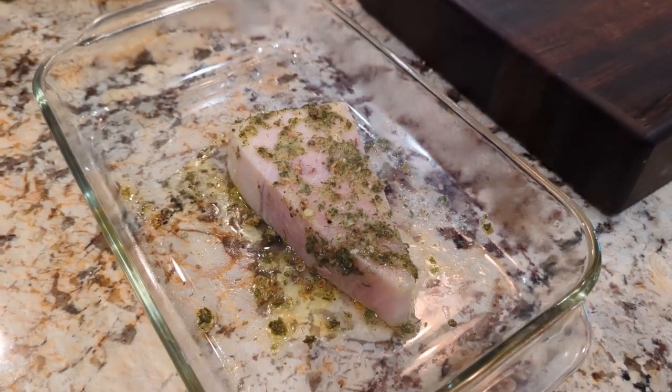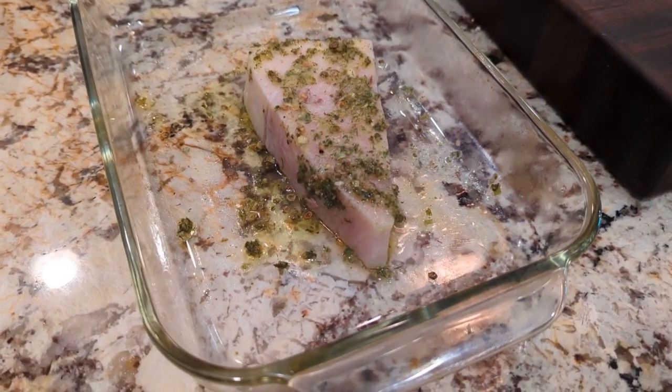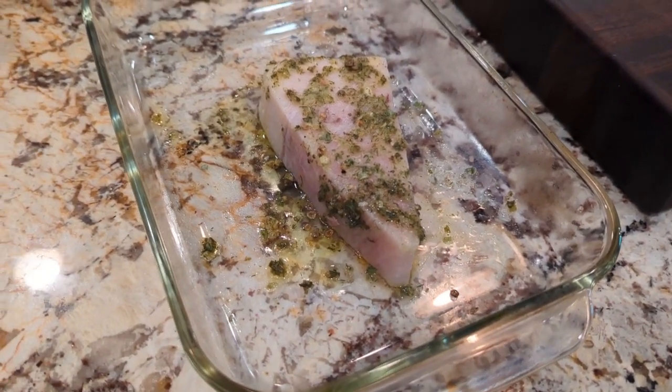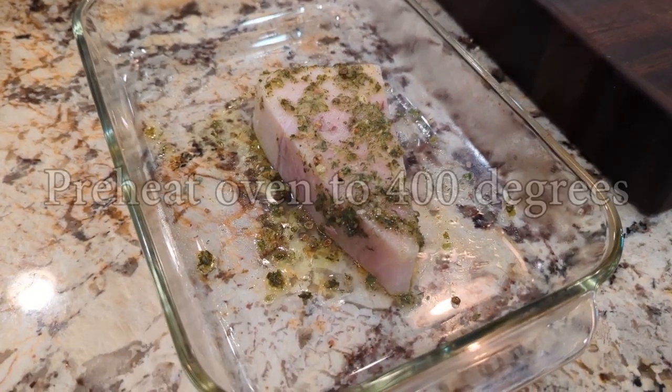For the marinating, you don't need to do it overnight — you can do it for less time. I would recommend at least 30 minutes, but the longer you do it the more flavorful it's gonna be. I just did this overnight.